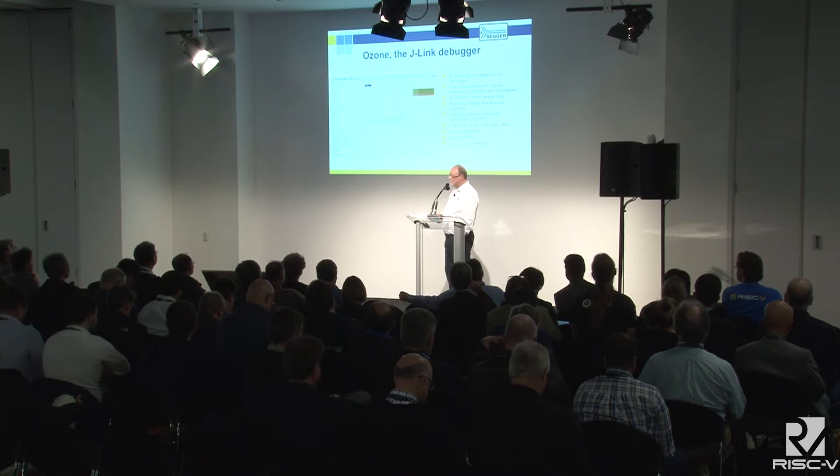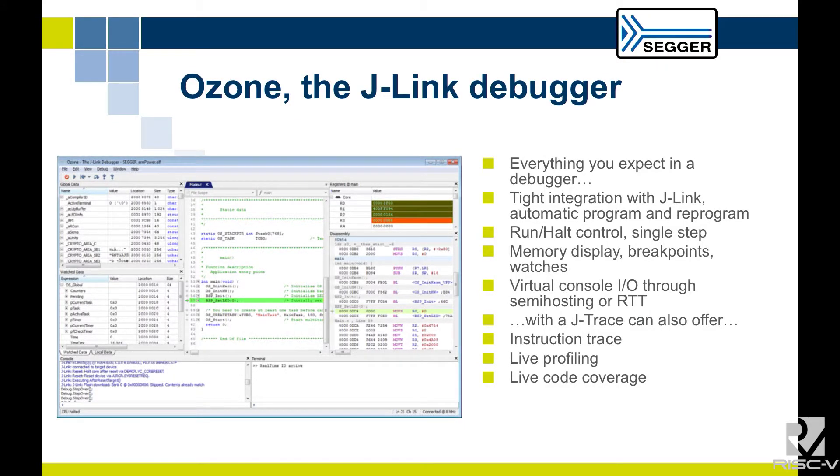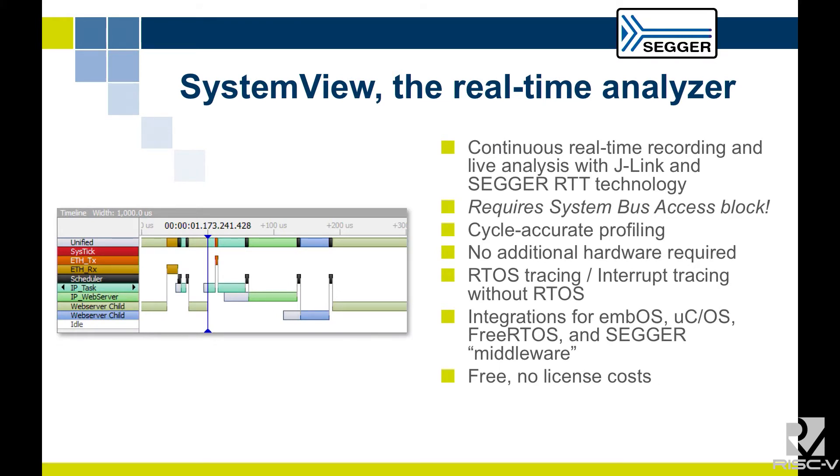J-Link is the debug probe, and we also have our own standalone debugger. If you have an ELF object, you can load it, run it, and automatically program it using our debugger. It has all standard debugger features: register window, single step, breakpoints — the lot. We also have SystemView, which reads target memory autonomously and shows what's happening on the target with a little help from the target itself. SystemView is a free application; sources for the target code are all available. It runs with any J-Link — obviously the more expensive ones run faster, but it works on the $18 device too.